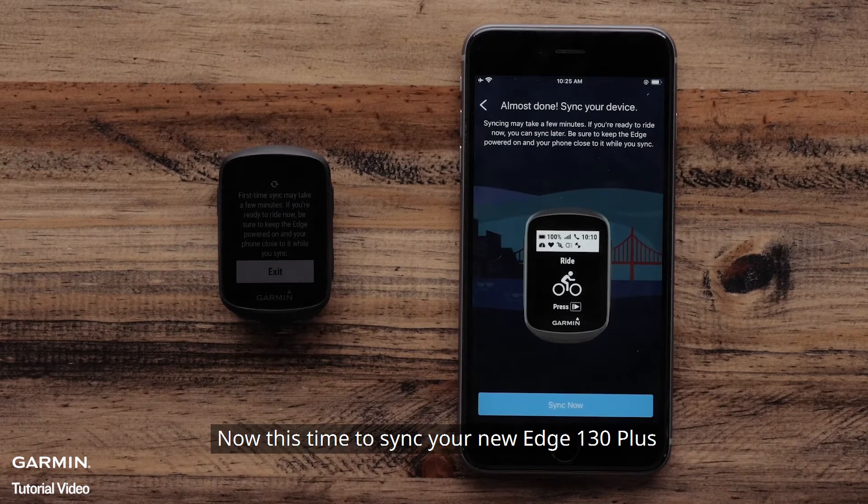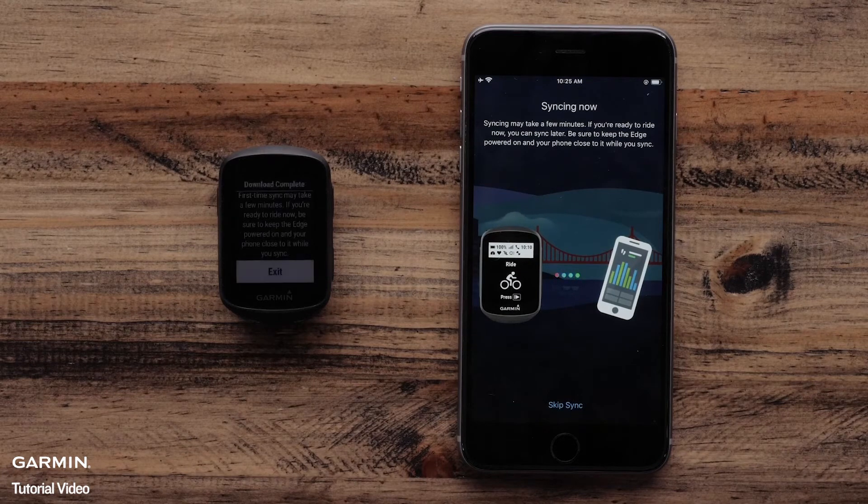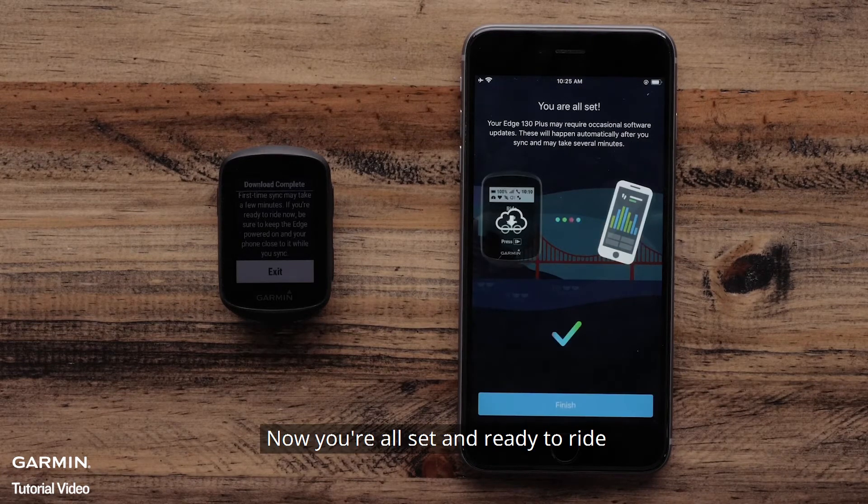Now it is time to sync your new Edge 130 Plus. Select Sync Now. Now you are all set and ready to ride. Select Finish.